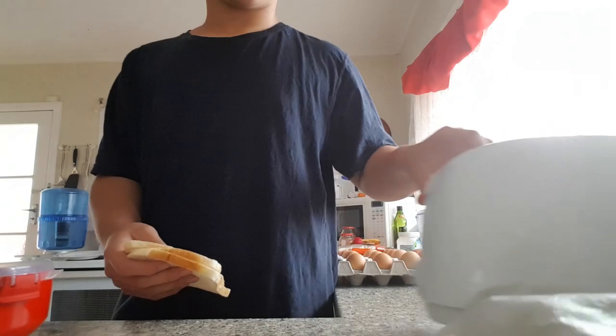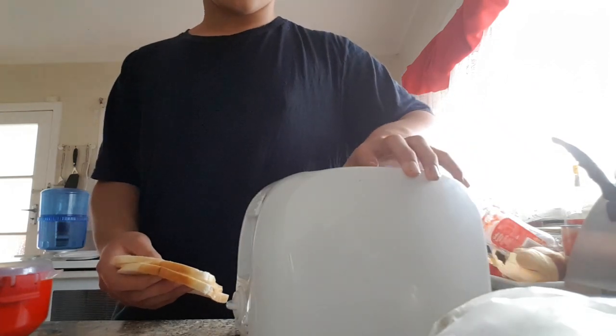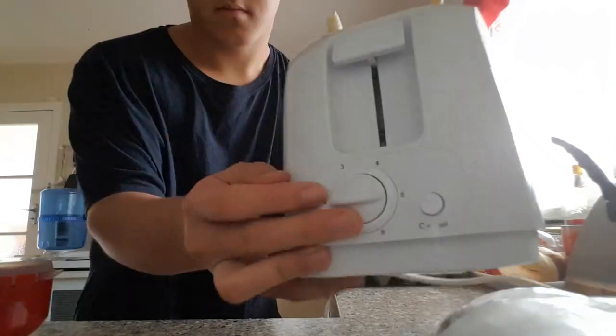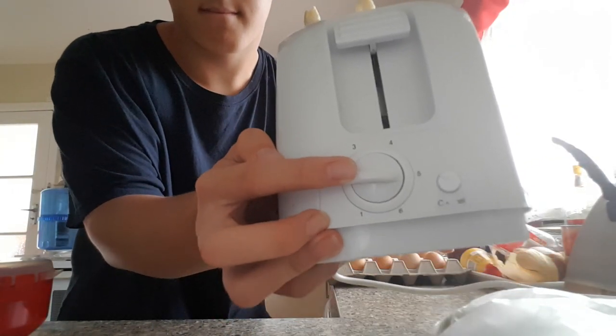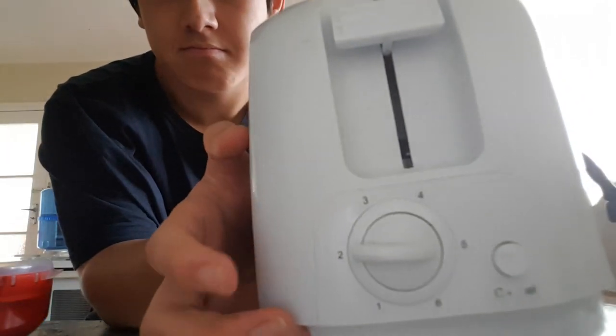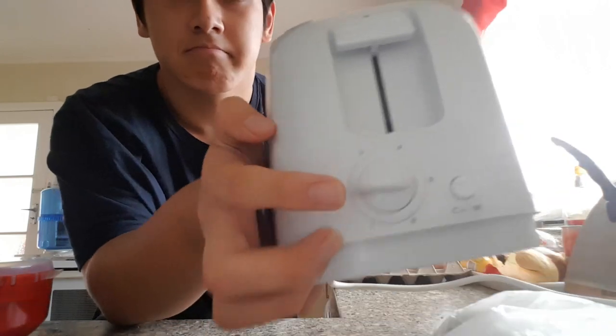Now you are going to whip out your toaster. If you do not have a toaster, go buy one so you can make the best sandwich ever Part 2. One, two — set the toaster to five and away we go. While it's waiting you can do whatever, like literally, just don't dance. And it's ready!